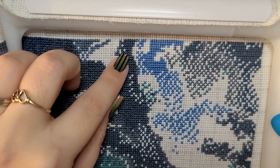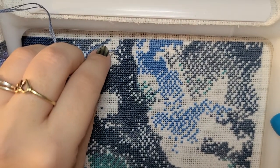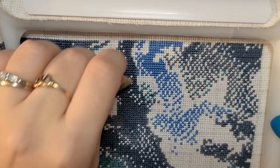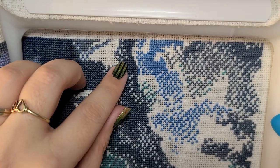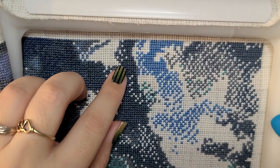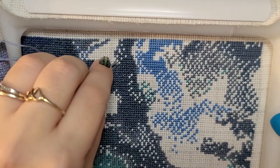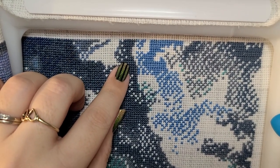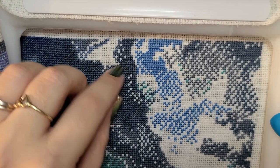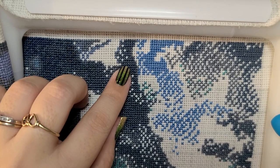I have a pattern of Snape in my pattern keeper, and while watching those movies I thought 'I'm not doing that, I am not stitching him.' And then in the last movie I'm like, 'oh, I have to stitch Snape.' So he's been added to the list — he's another full coverage pattern that I'm going to add in next year. I don't know why I ever doubted it.